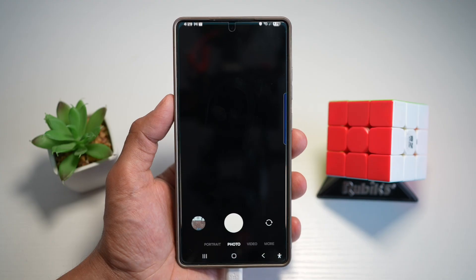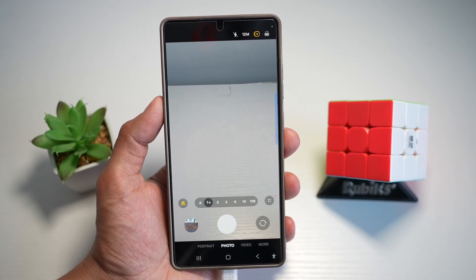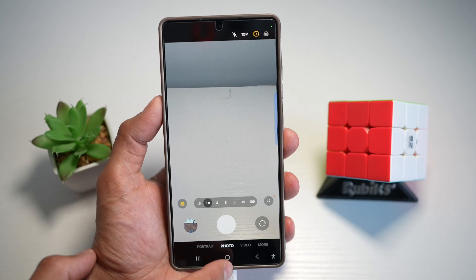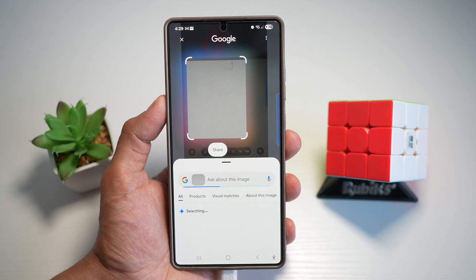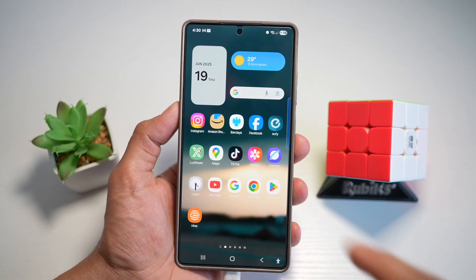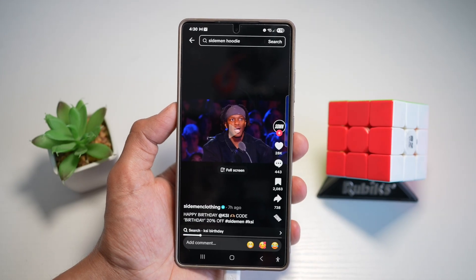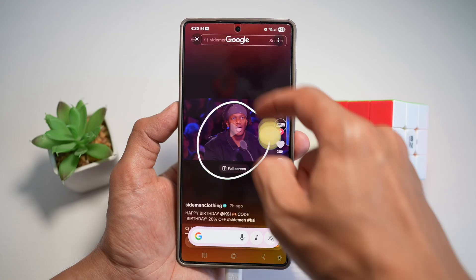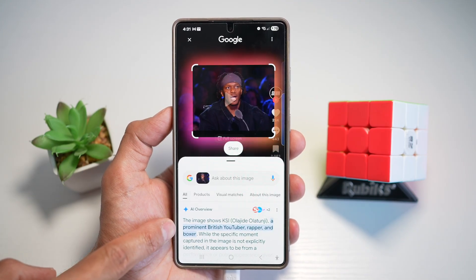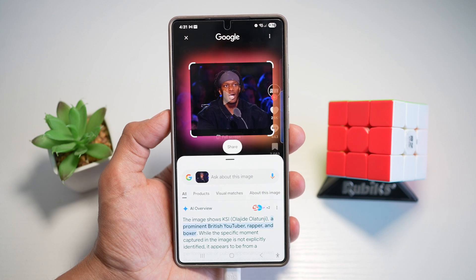Another way of searching is using your camera. Say you're in a department store and you found a shirt and want to find similar styles elsewhere. Open up your camera, long press on the home button, and circle it. This will take that image and search the internet for it. The third way is searching on a movie. Say you're watching a movie and you want to know who a character is. Stop and pause the video, press the home button, circle the character, and it will search the internet for that person — for example, KSI, a prominent British YouTuber, rapper, and boxer. It's an ultra-fast way to get answers — perfect for shopping, translation, or quick curiosity checks on your Samsung S25 Ultra.